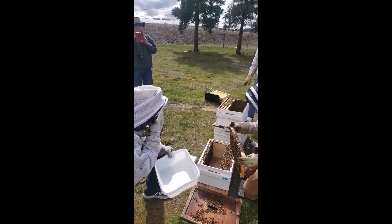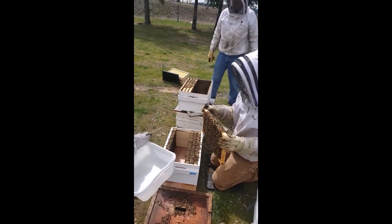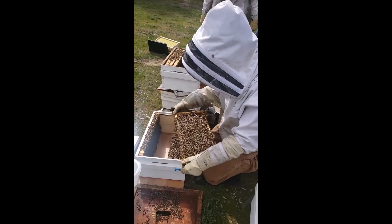He's going to take this frame and shake it in his tub, so I'll hand it to him. First of all, we want to make sure that there's brood here — and there is. There's brood and the queen is not on there.